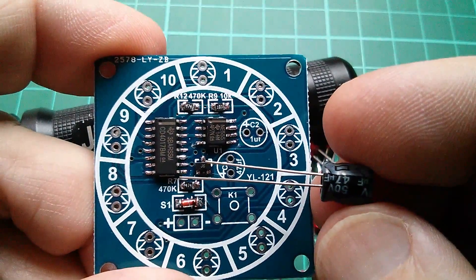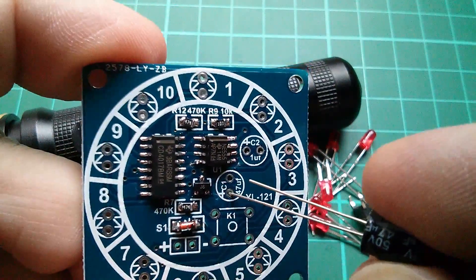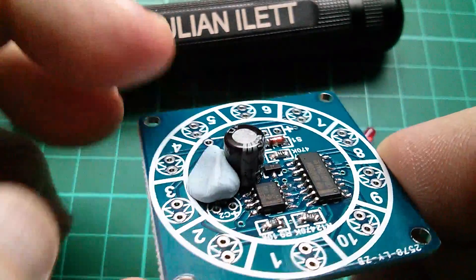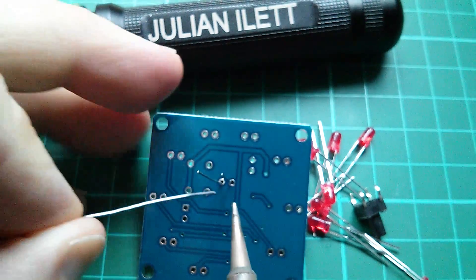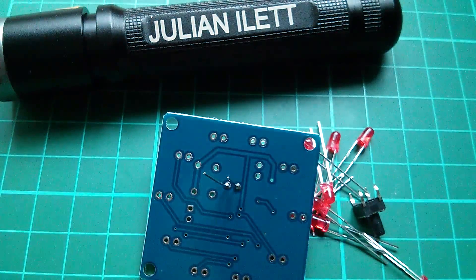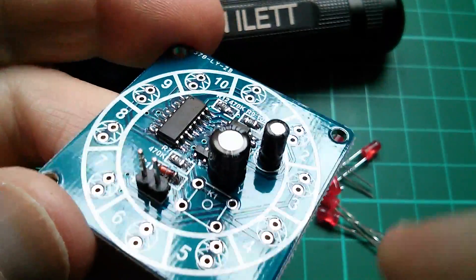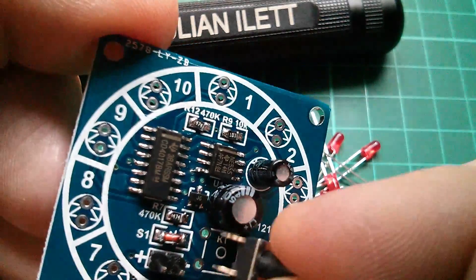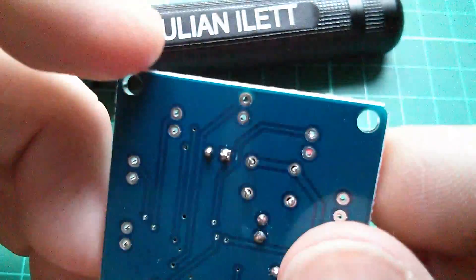So 47 microfarads — that's this one here. Negative is there, so that's the short pin; the long pin is positive. I'll put that through the hole that way around and solder it on. For this one I'm just going to use a piece of Blu-Tac to hold it in place while I solder the pins on the bottom. That seems to be done. The capacitors are in and now I just need the switch — it'll only go one way, the pitch is wrong for the other orientation. The legs snap into place, so that's a relatively easy thing to attach.